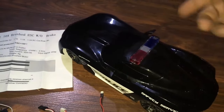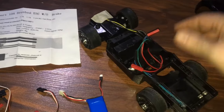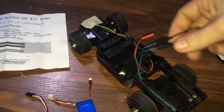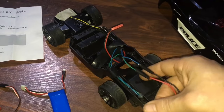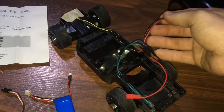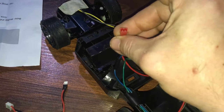First thing you want to do: take your screws out to get your canopy off. Second thing you want to do is take out the board that these wires are connected to. You have a series of wires — this one goes back here, it's a positive and negative, it goes to the motor. This one is also positive and negative and it goes to the steering.